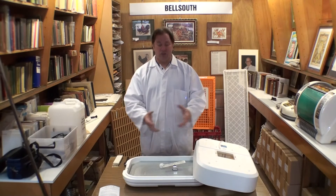Thanks very much. We'll show you in the next part some ways of changing your Bell South 100 and different things you can do with it. Thank you.